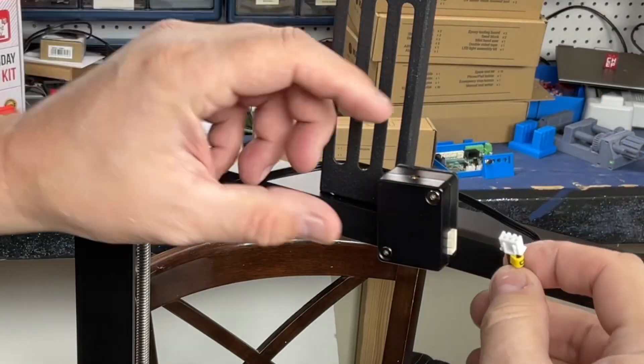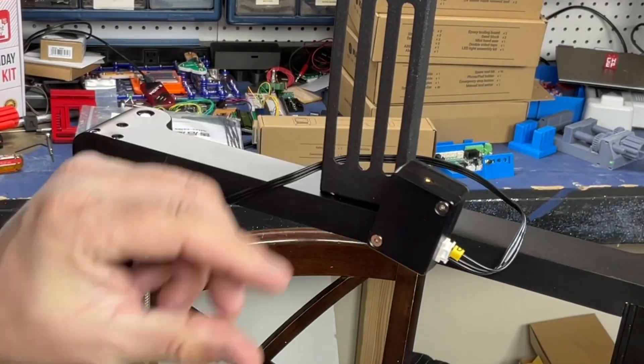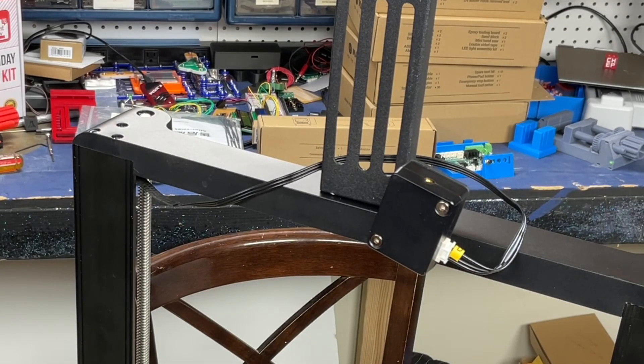I brought the wire around and connected it to the sensor. I'd like to find a 3D print — or I'll end up making one — that goes underneath that cross beam and hides the wire. If anyone knows of one that exists, let me know in the comments below.